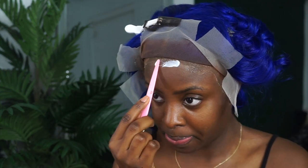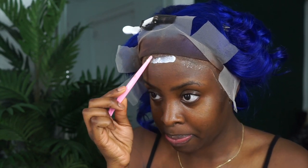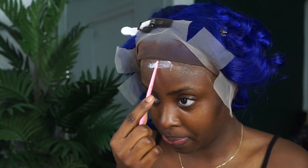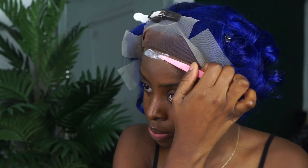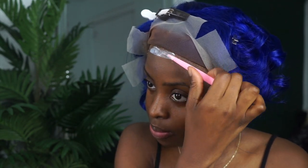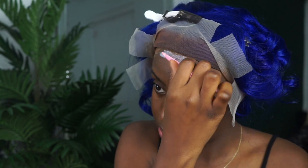By now y'all should know my favorite glue, which is the Boat Hold Active — that's all that I use when I lay my wigs. This is pretty much self-explanatory; I always do this in my videos, but I'm going to play it for a little bit so y'all can see.